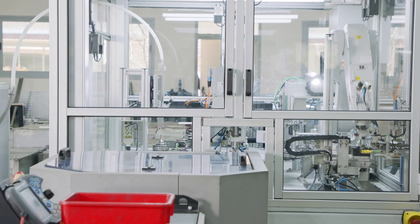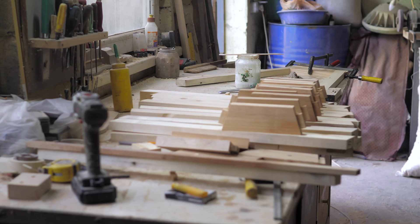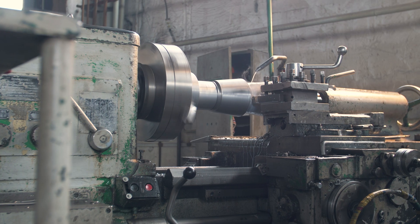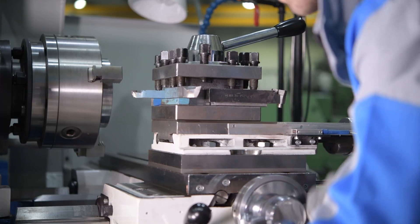They're commonly used in assembly lines and are used to hold pieces together during cutting, gluing, sanding, welding, and drilling. They're also used in conjunction with machines such as milling machines, drill presses, and lathes to hold parts steady during machining operations.